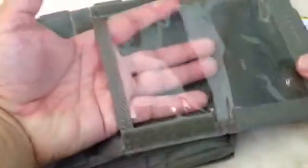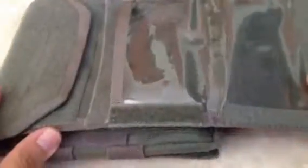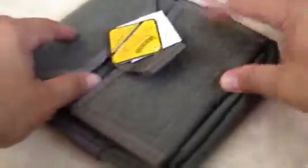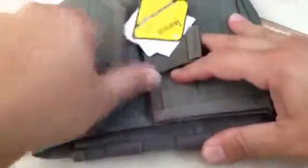First of all, it has this flap right here — this comes down. You can put whatever you want in there. It's a hard plastic; you can put your ID, maps, or whatever you need stored in there. It has a lot of Velcro to help secure it — Velcro on the bottom and Velcro on the top.